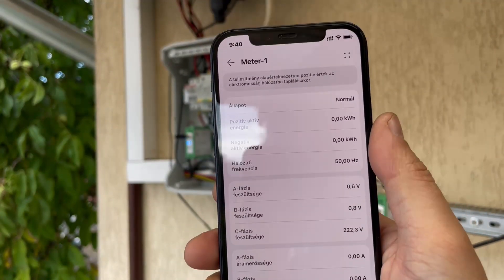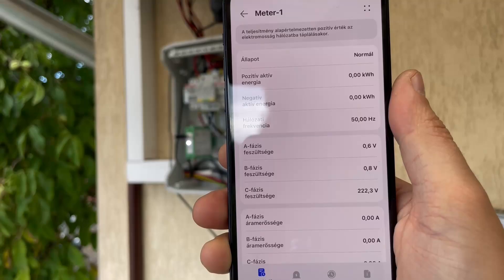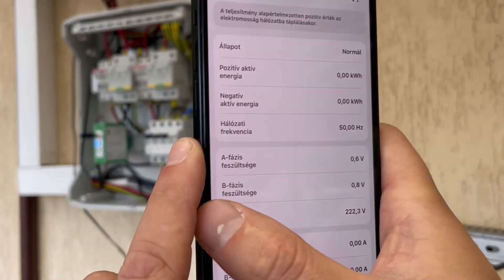Turn the inverter and fuses back on. Wait to synchronize the smart meter with the application. Check if the module's LEDs are blinking.